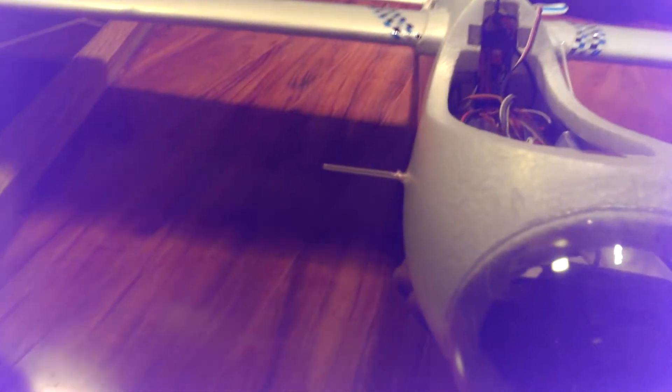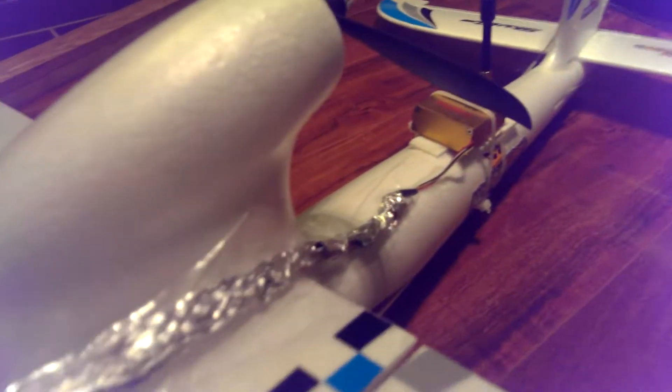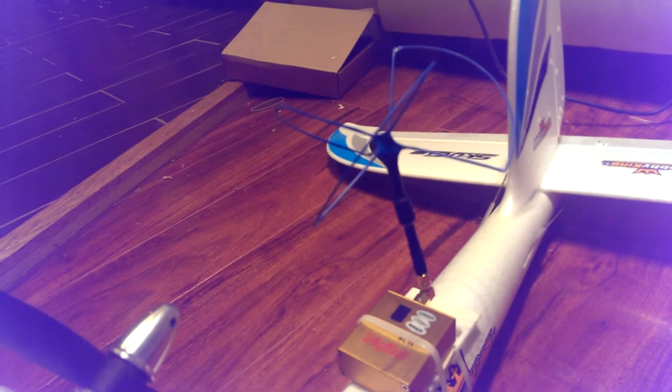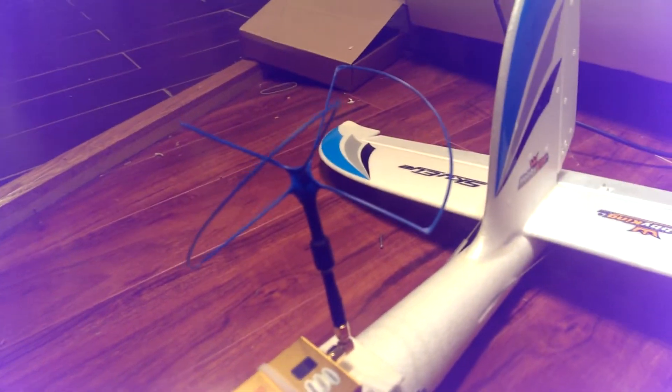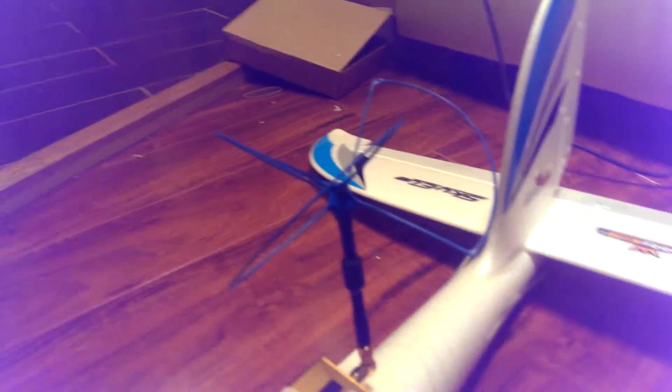I have a little CCD camera in there — you really can't see it because it's so dark in here right now. But I have that going through the ArcBird, which is connected all the way to the back to an 800 milliwatt 1.3 gigahertz transmitter with a blue beam antenna. I forgot exactly what it's called but you guys know what it is.